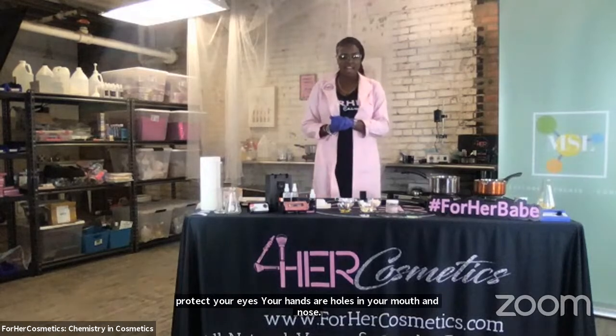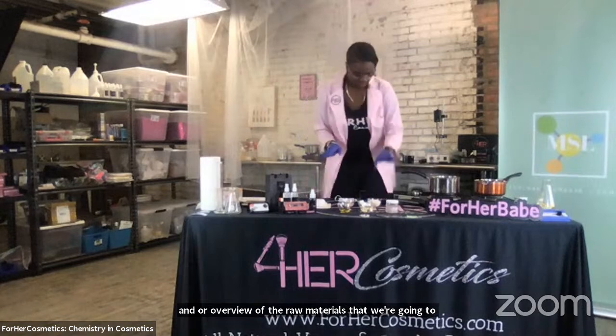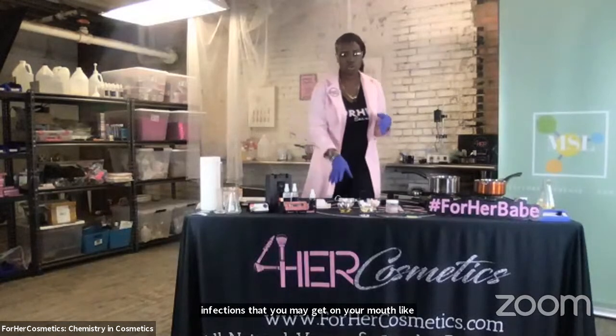Before we hop in, I want to give you just a brief overview of the raw materials that we're going to be using today. We're going to be using six basic ingredients. The first one is beeswax. Beeswax is actually going to be one of our emulsifiers. It has a higher melting point than the rest of our solids. As an emulsifier, it works to give our lip balm its solid shape. It's also antibacterial, which is really good to fight against any type of bacteria on the lips or infections that you may get on your mouth, like sores that come during the winter or colder months.